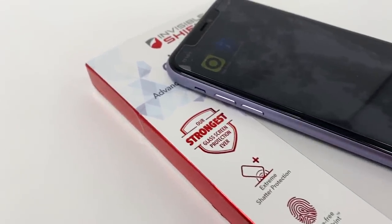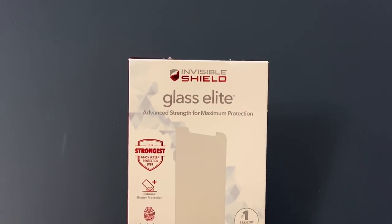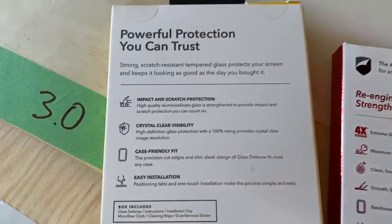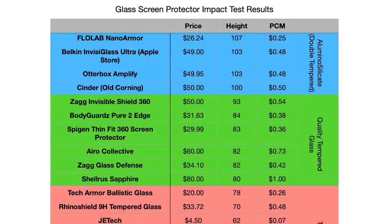From what I've noticed, Zag has moved from the Glass Plus lineup over the last year and is now running everything under the Glass Elite brand name. I say it's technically Zag's toughest glass because the box says it uses aluminum silicate glass, but that's the same glass they use in the Defender, and that product from my testing isn't that strong.